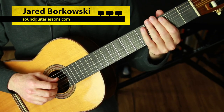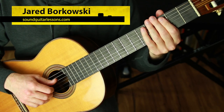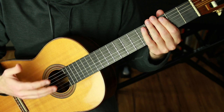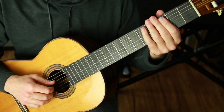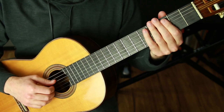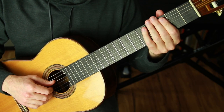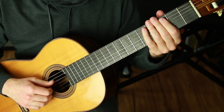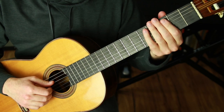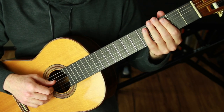Hey! Jared here from SoundGuitarLessons.com. This is my fourth video in a series about playing classical guitar without nails. This is something I've been working on — I'm still in the middle of it, making a lot of progress, discovering a lot, and feeling all the potential for how possible it is to play classical guitar without nails. In this video I'm going to walk through some of the actual technique that I'm working on, which I believe is very helpful to share if this is something you want to try for yourself.